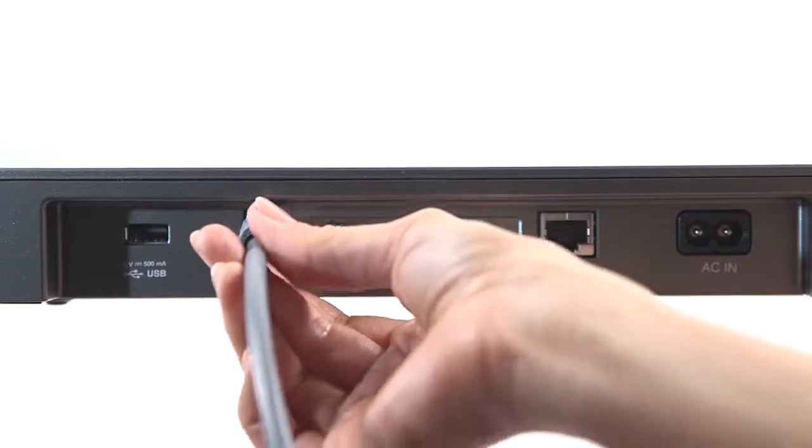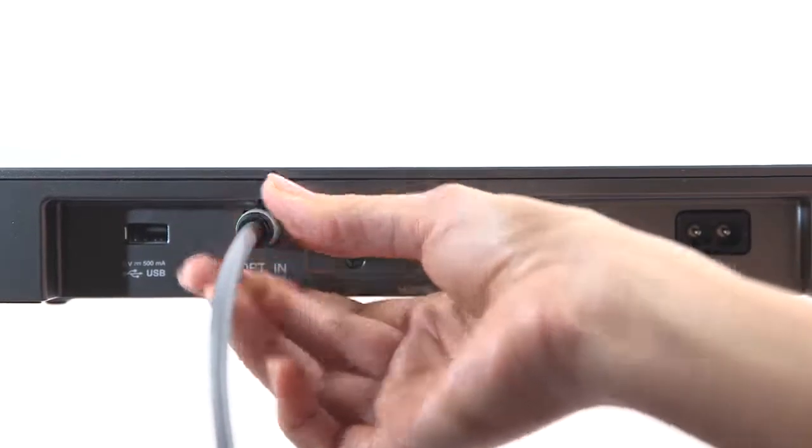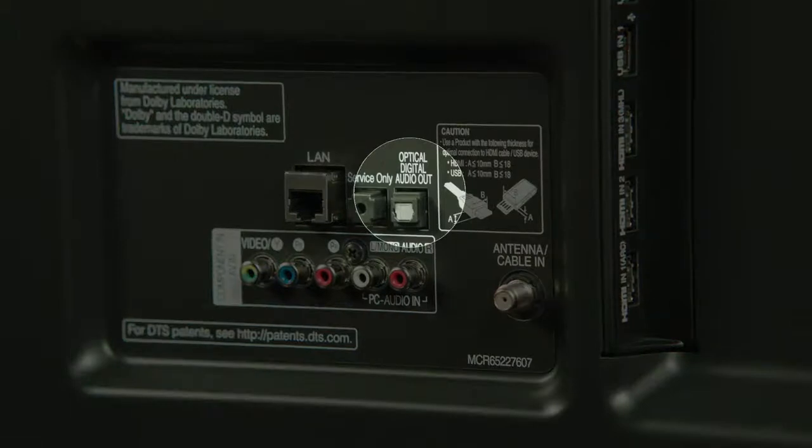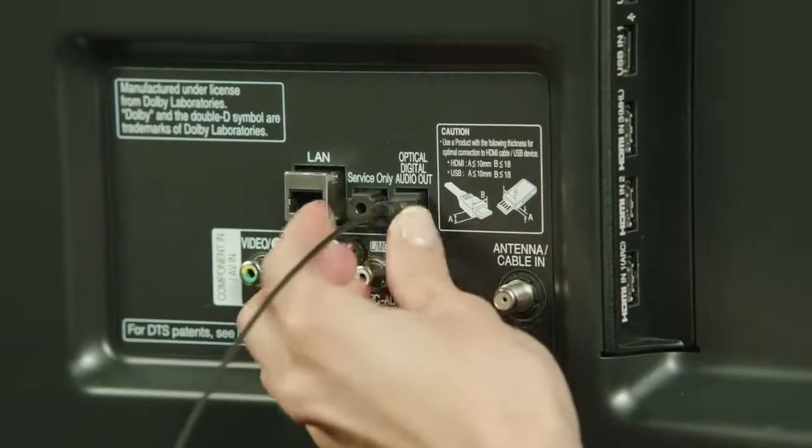Place your television carefully on top of the sound plate. Then connect the included digital optical audio cable to the rear panel of the sound plate and to the digital audio output of the TV, pressing until you feel a gentle but secure click.